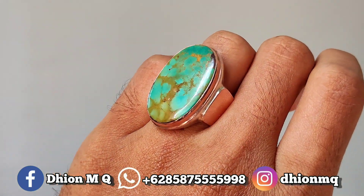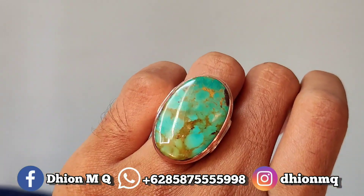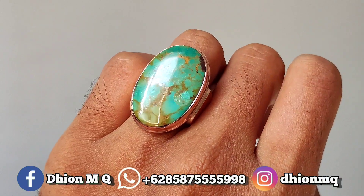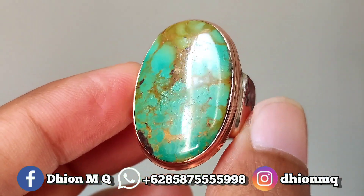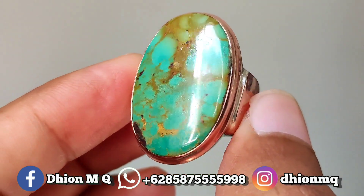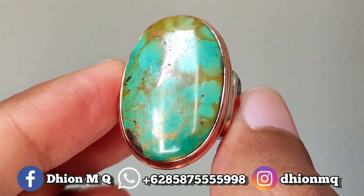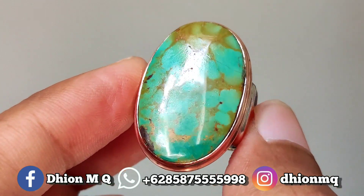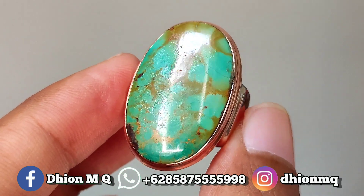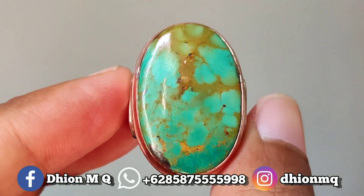Silakan dinilai sendiri untuk detail warna, detail uratnya, serta detail ring peraknya. Sangat mantap jiwa ya. Untuk harganya yang ini 2.500.000. Monggo silakan bagi anda pecinta pirus persia lawasan, bila berminat bisa langsung menghubungi saya lewat WA.